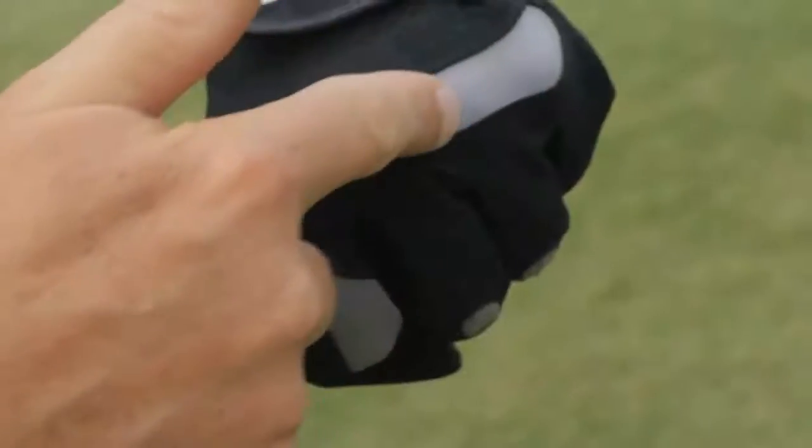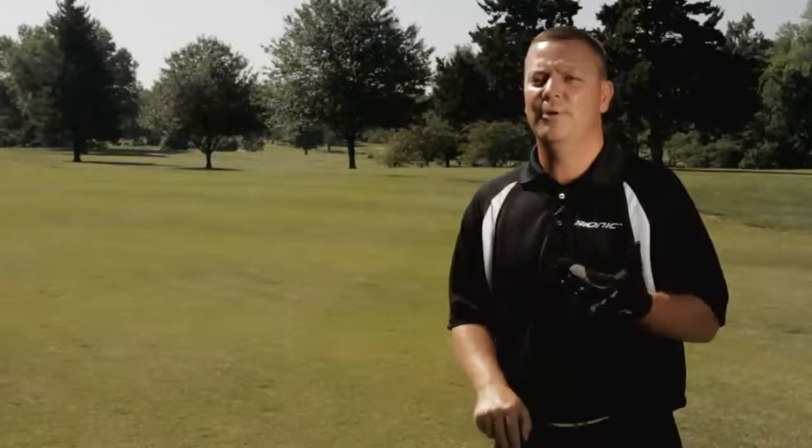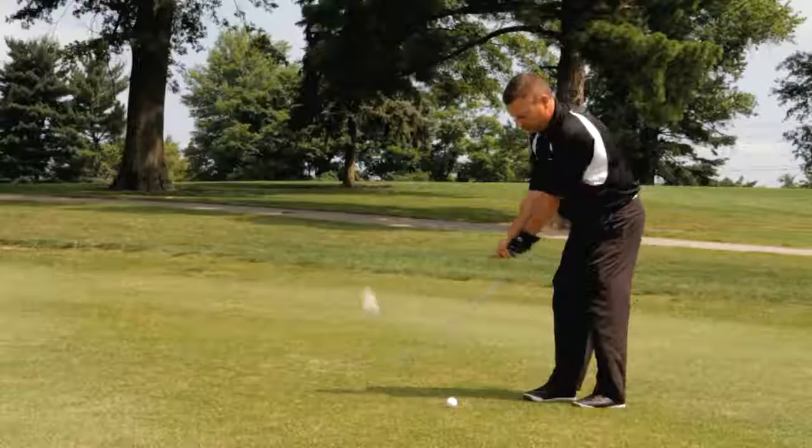Lycra motion and web zones provide enhanced flexibility and a more comfortable fit. The pre-rotated finger design complements your natural hand movement, reducing hand fatigue.